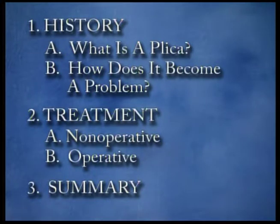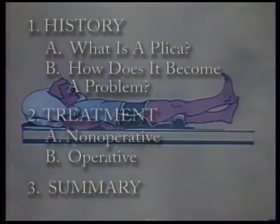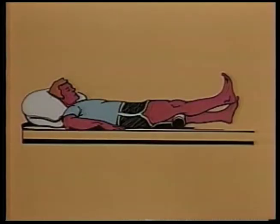For most patients, the pain and disability of the plica will respond well to non-operative treatment using a series of exercises to rehabilitate the knee. In a few cases, however, it is necessary to surgically remove the plica.